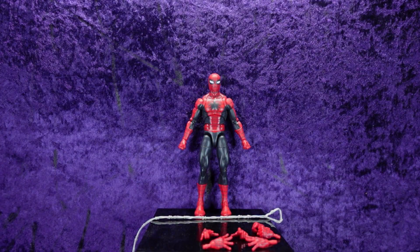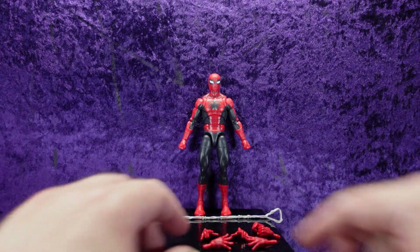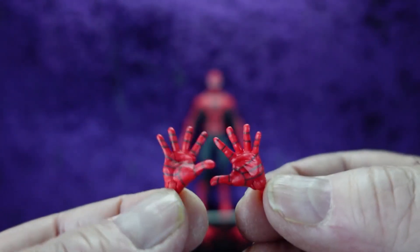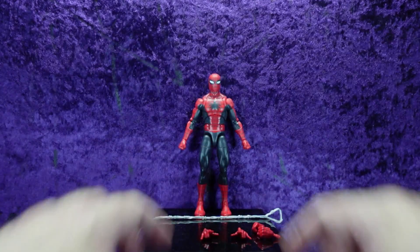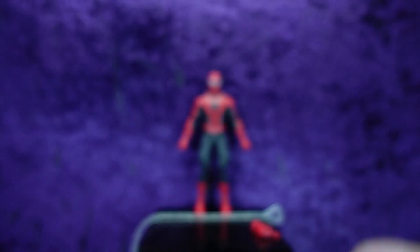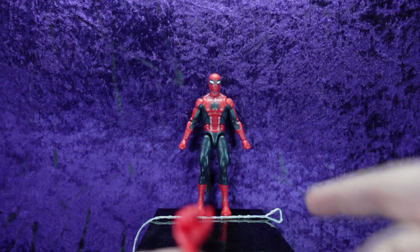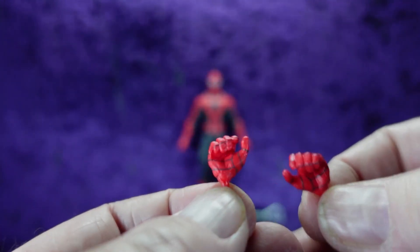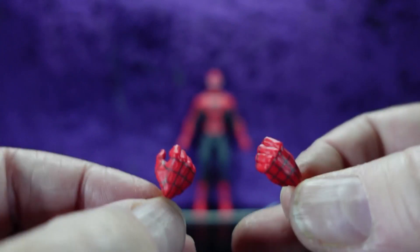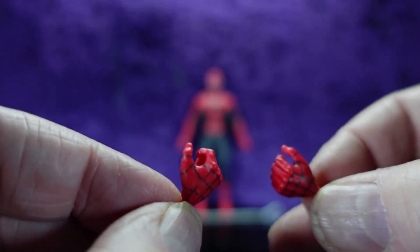He comes with four sets of hands. He's got fisted hands on him by default. He also comes with wall-crawling hands, flip hands, and — something I'm not used to seeing on a Spider-Man figure — grip hands, which I'm assuming are for holding the web lanyard strip. I only have a couple of Spider-Man figures but I've never seen one that comes with grip hands, so that's pretty interesting.